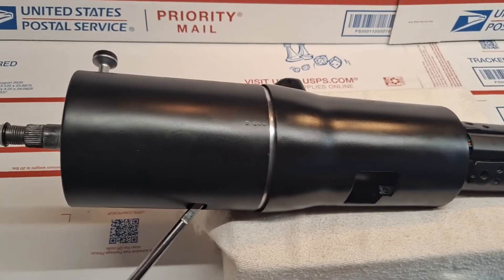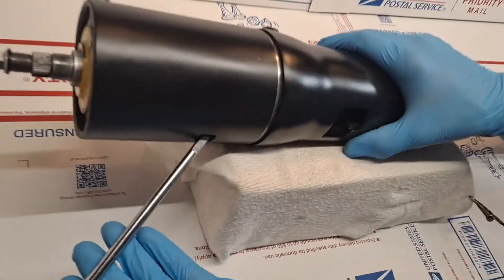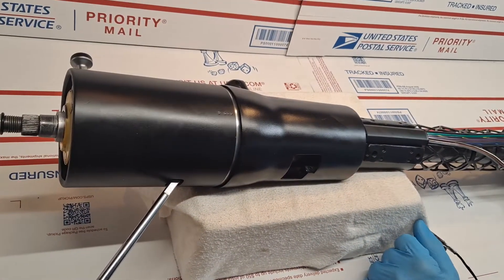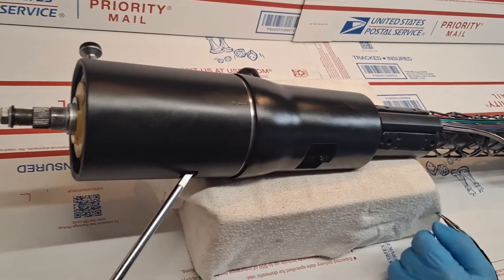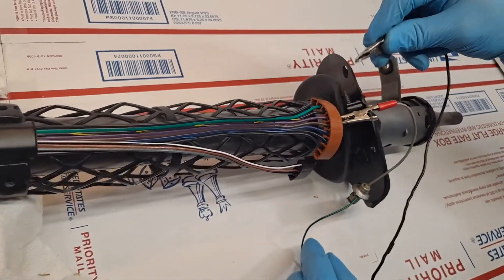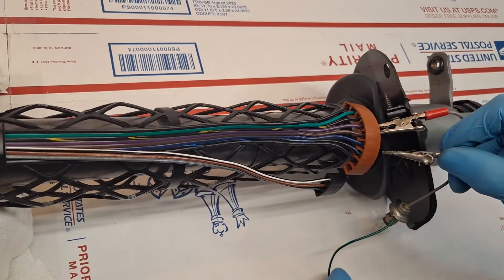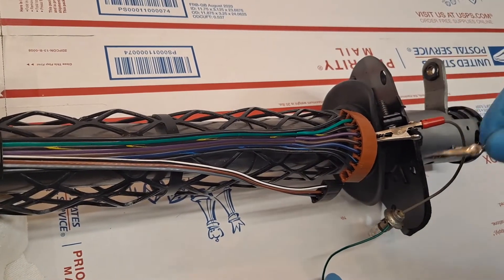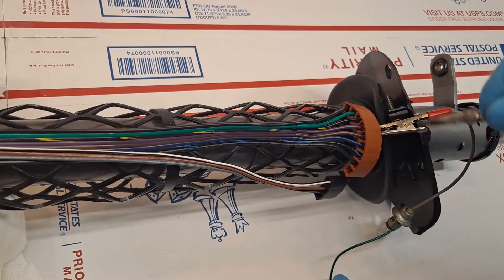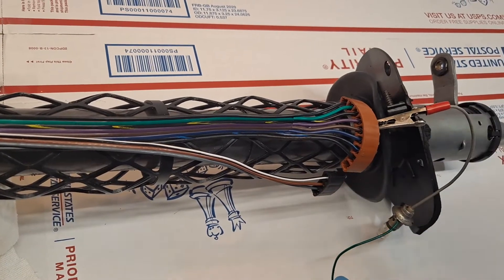So we're going to go ahead and test the electricals first. I've applied power to the power feed, and I'm going to actuate the turn signal in the counterclockwise location, which would be specific to a left-hand turn. I'll touch the wires, and we'll be looking for the light bulb to come on for left-hand signals. There's the left-hand front, left-hand rear — confirming continuity on both.